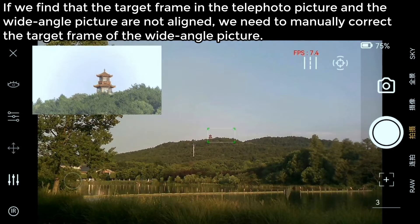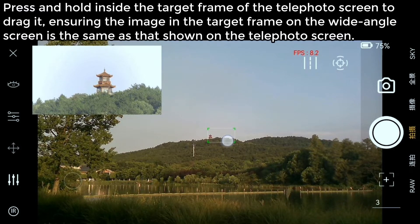Manually calibrate dual camera image. If we find that the target frame in the telephoto picture and the wide-angle picture are not aligned, we need to manually correct the target frame of the wide-angle picture. Press and hold inside the target frame of the telephoto screen to drag it, ensuring the image in the target frame on the wide-angle screen matches what is shown on the telephoto screen.